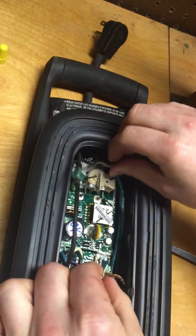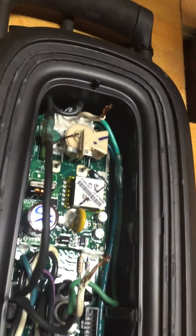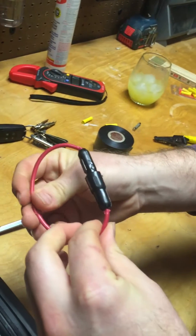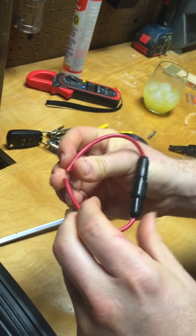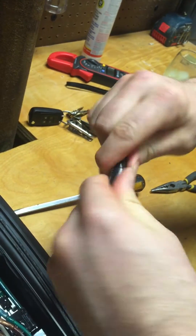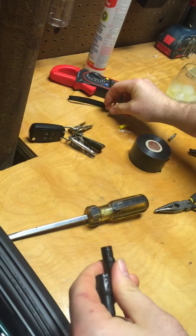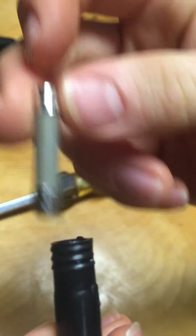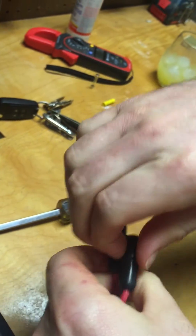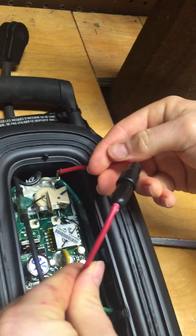Now I have my neutral that I have to connect with an inline fuse. What I did was go on Amazon and buy a waterproof 20-amp inline fuse holder. You just cut that off and break it in half. It comes with a glass fuse but I'm not going to use that — I'm going to use a nicer ceramic fuse. I'll pop that in there.